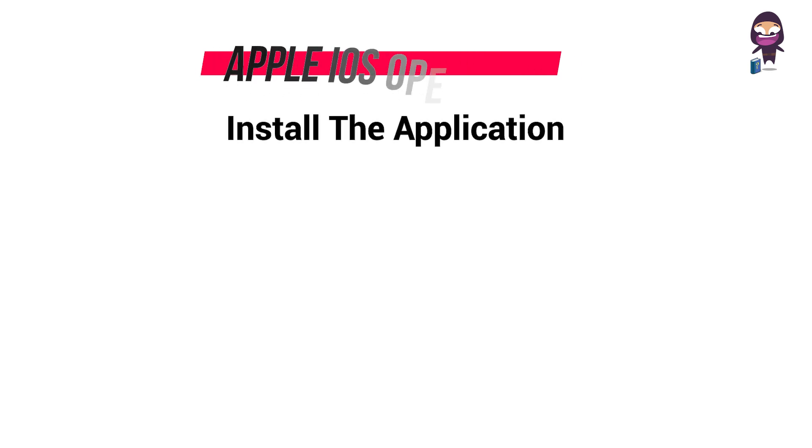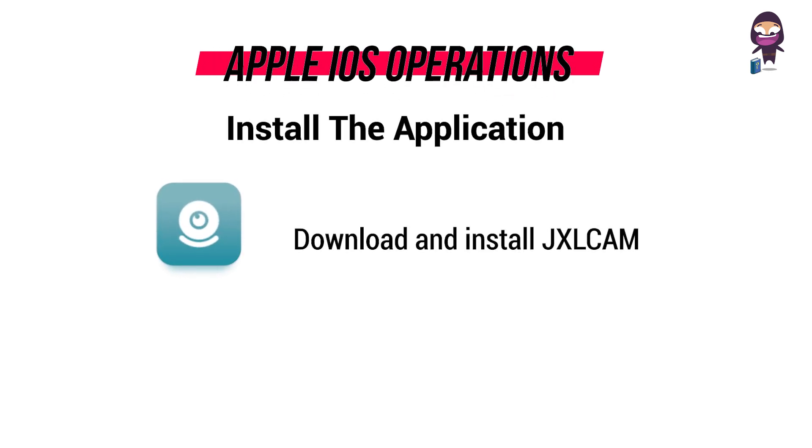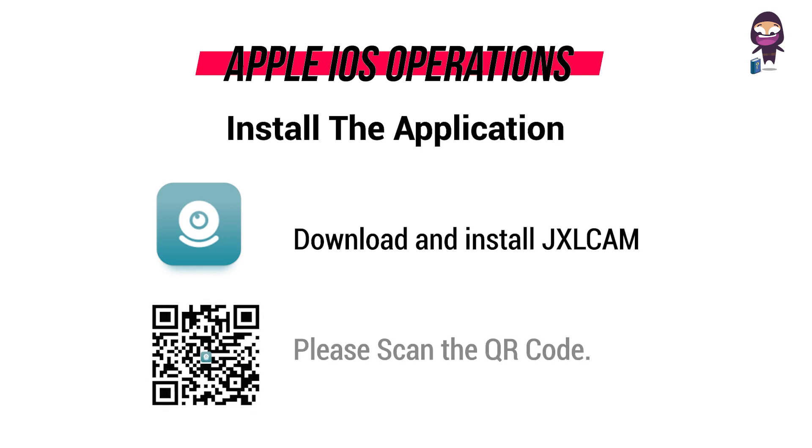Install the application. Download and install the JXLCAM app. Download directly at the Apple App Store, or for convenience, scan the QR code to download and install.